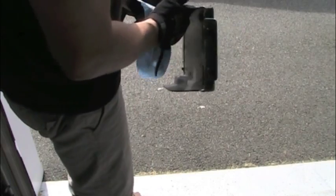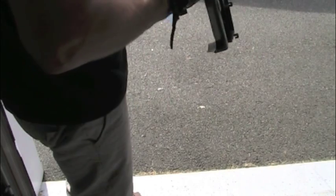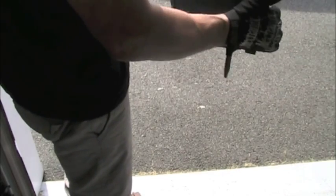The rear fender was covered in chain lube and dirt and was a little bit faded. Using my concoction, it cleaned right up and came back to a nice rich black — it really looks good.